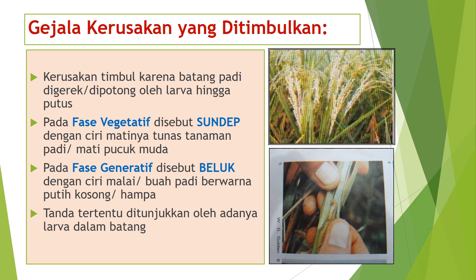Gejala kerusakan yang ditimbulkan penggerek batang padi: pertama, kerusakan timbul karena batang padi digerek atau dipotong oleh larva hingga putus; kedua, pada fase vegetatif disebut sundep, dengan ciri matinya tunas tanaman padi atau mati pucuk muda; ketiga, pada fase generatif disebut beluk, dengan ciri malai atau buah padi berwarna putih kosong atau hampa; dan keempat, ditunjukkan oleh adanya larva dalam batang.